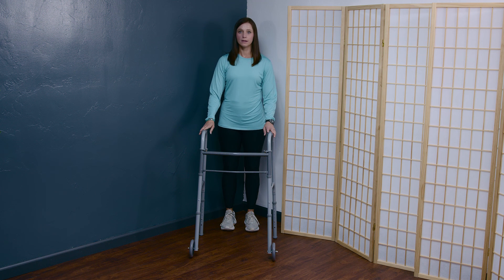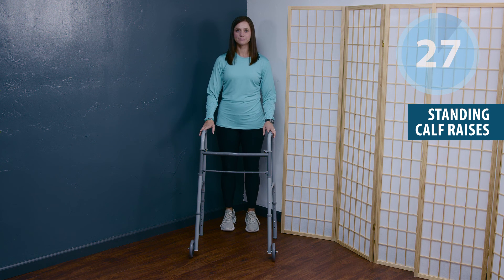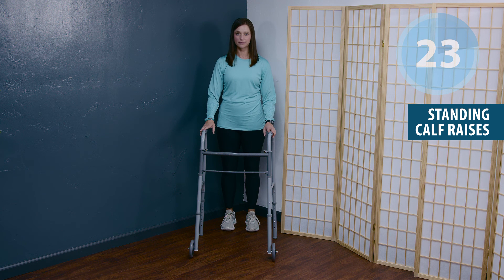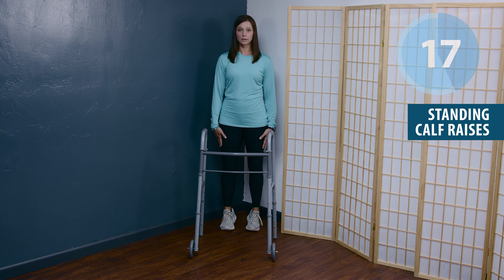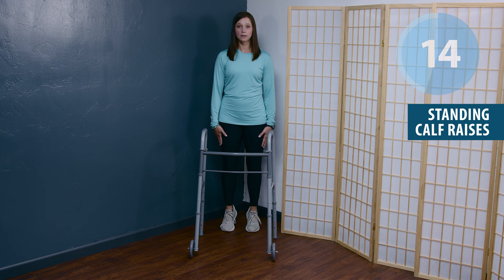The first exercise is the standing calf raise. Feet shoulder width apart — come up on your toes and slowly lower down. The goal of this exercise is to really emphasize the lengthening and strengthening required of the calf muscle during that stance phase of walking.